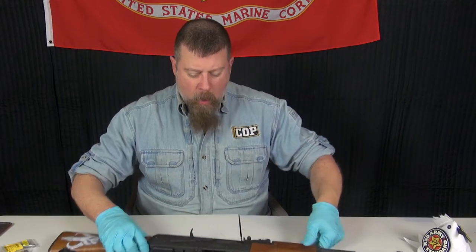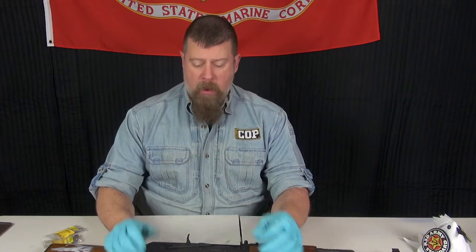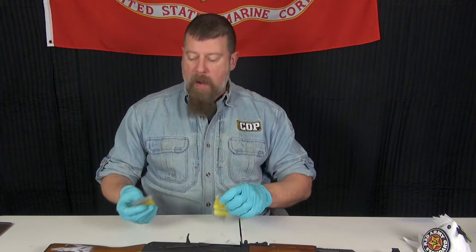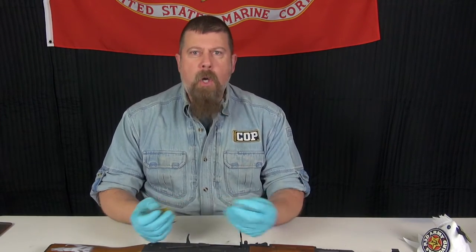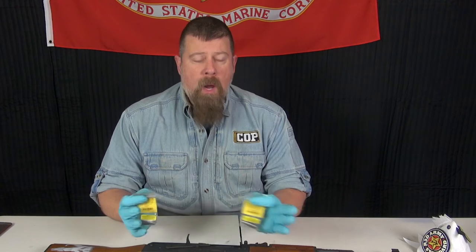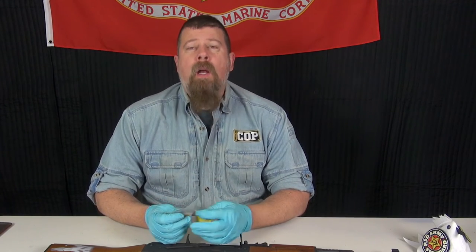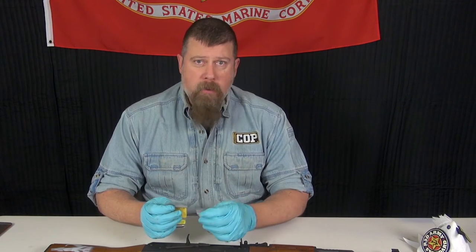One of the big things going around on the internet right now is that the headspace is incorrect or bad or flawed on this gun. Rather than listen to internet nonsense — and can we be honest with each other? — the vast majority of the hatred going around about Century guns and Century AKs was started, generated, and kept going by Century Arms' competitors.